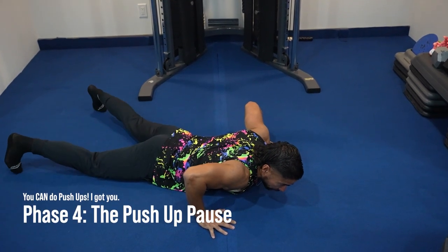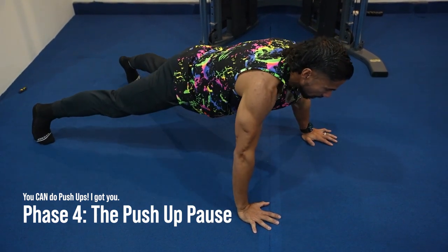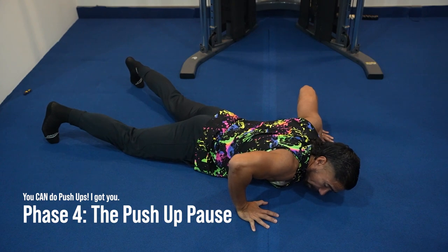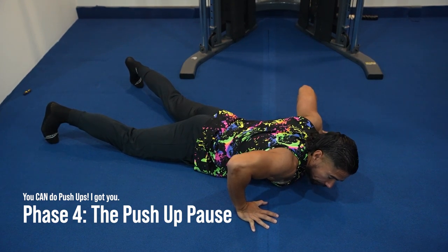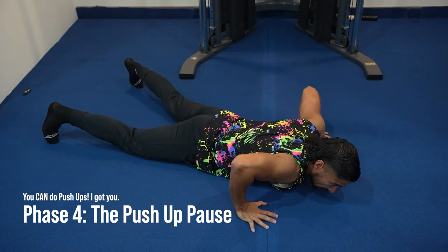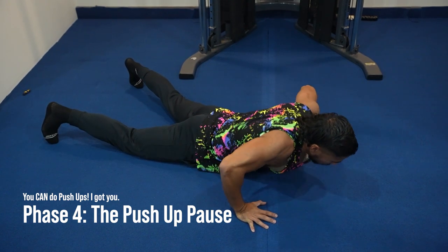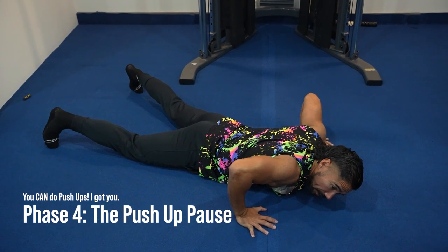Now the Push-Up Pause — this is where everybody should get advanced. Spread your feet, have your hands shoulder-width apart, and you can still do the Peel but then you're going to pause. Make sure that you go all the way to the ground, let your body relax and release on the floor — don't try and stop yourself. So you're going to push up, pause, take a little break, pause at the bottom, push up, release, pause, push up, release, pause.